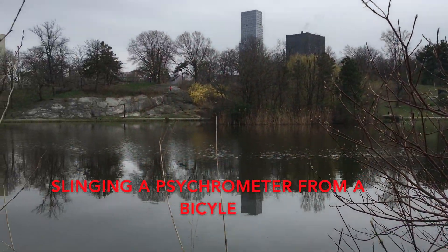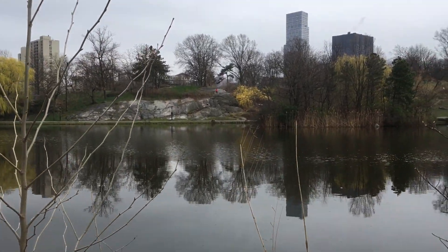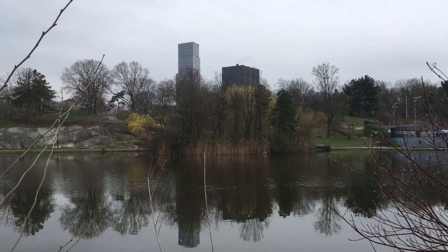Hey everybody. We're back in the old park. We're going to try this little spinny spin relative humidity sling psychrometer again.